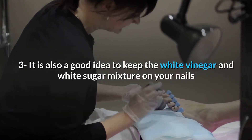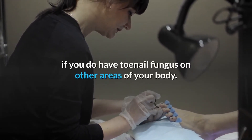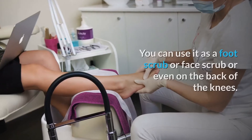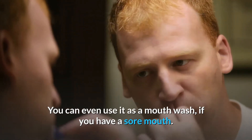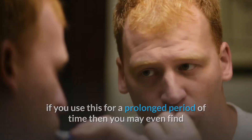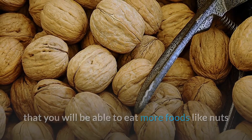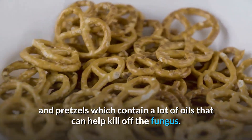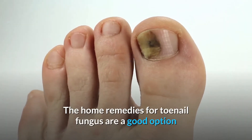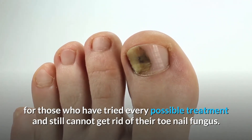Number 3: It is also a good idea to keep the white vinegar and white sugar mixture on your nails if you have toenail fungus on other areas of your body. You can use it as a foot scrub, face scrub, or even on the back of the knees. You can also use it as a mouthwash if you have a sore mouth. If you use this for a prolonged period of time, you may even find that you will be able to eat more foods like nuts and pretzels, which contain oils that can help kill off the fungus. Home remedies for toenail fungus are a good option for those who have tried every possible treatment and still cannot get rid of the toenail fungus.